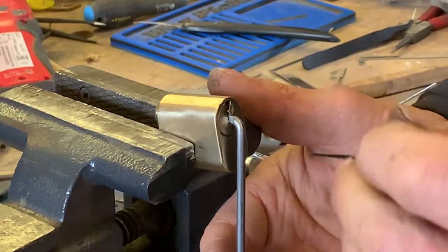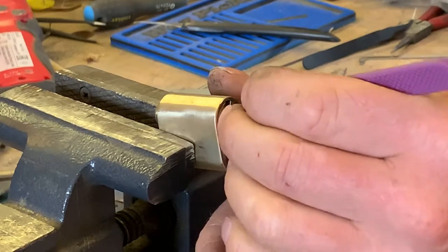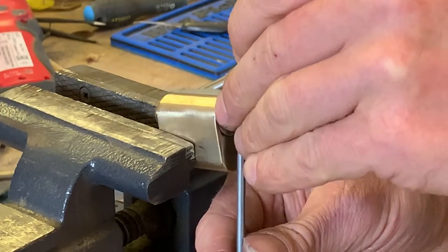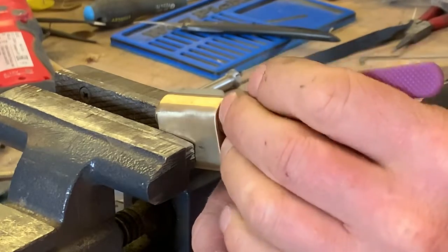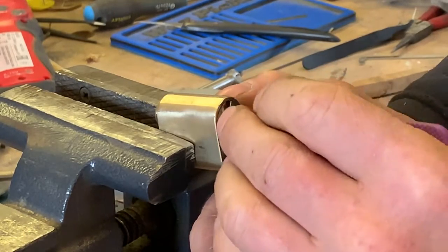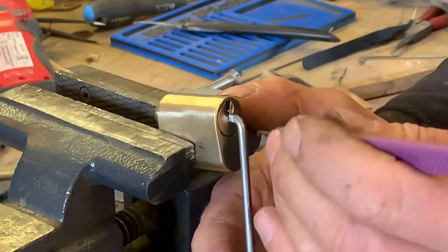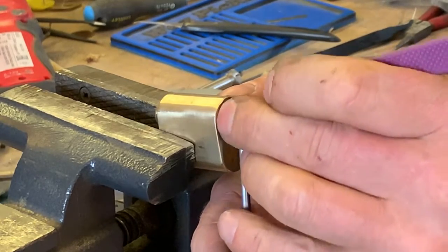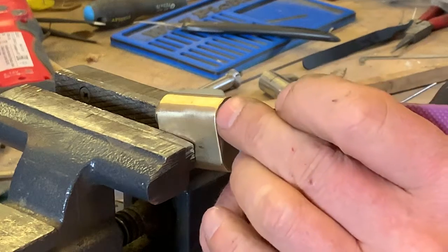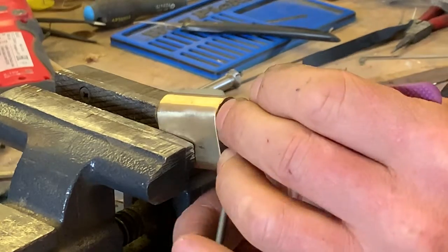I've literally just picked this up with a bag of others from a locksmith friend. Into a full set. Medium tension. Using a Peterson's number one hook in 18,000. And we're in.